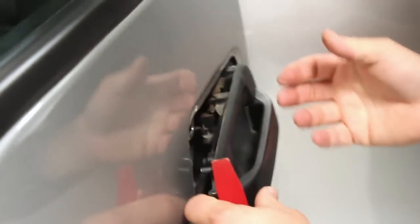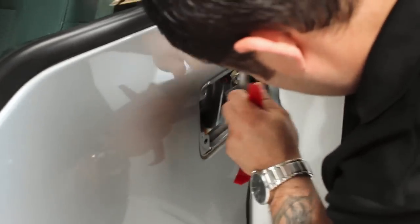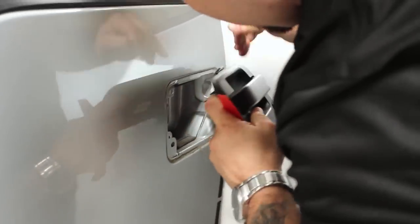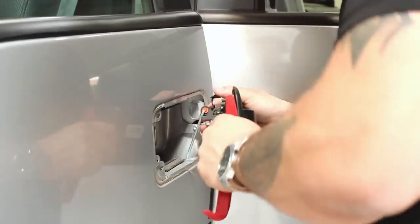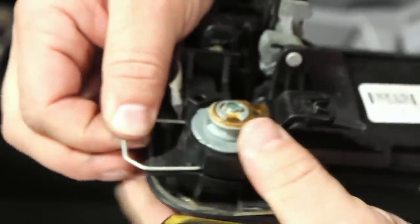Remove the door handle and disconnect the two locking mechanisms from the handle.